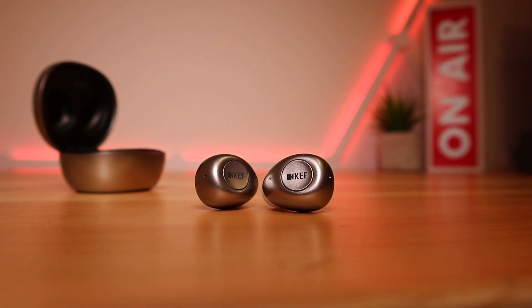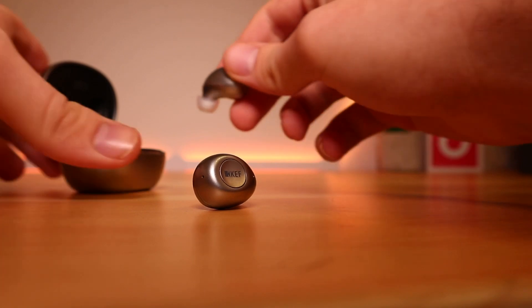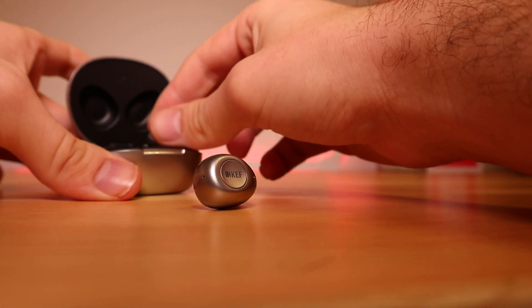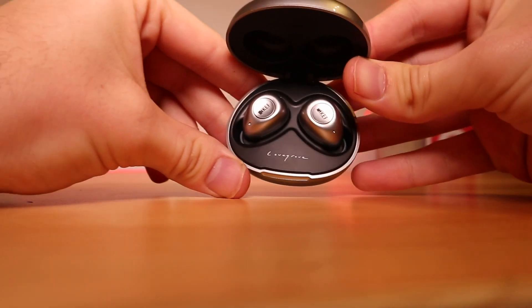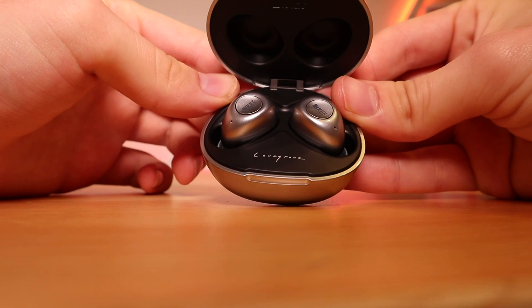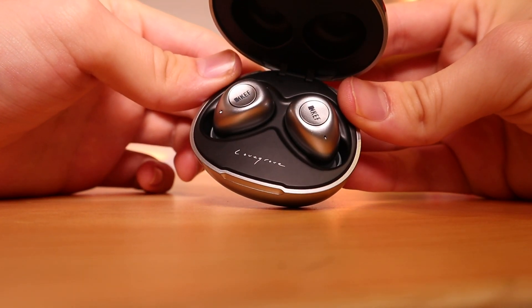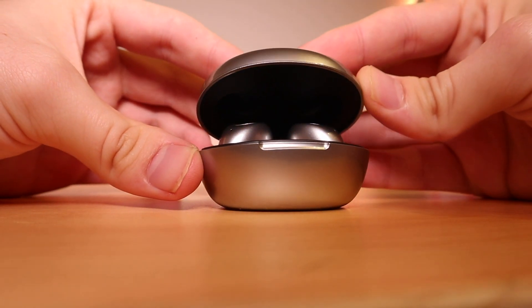The earbuds are in keeping with the case's good looks. While the bean-shaped design won't be everybody's cup of tea, for me I found them to be the perfect shape for picking up and placing into your ear, which is of course the most important factor when it comes to the shape of an earbud. While they're in your ear you'll notice that they fit comfortably and don't protrude from the ear canal too much. These earbuds are very compact, coming in at just 25 by 18 by 26 millimeters.